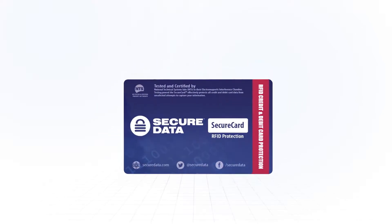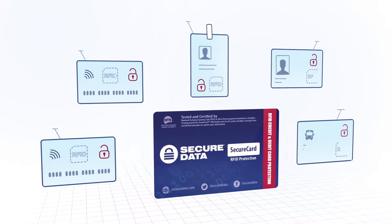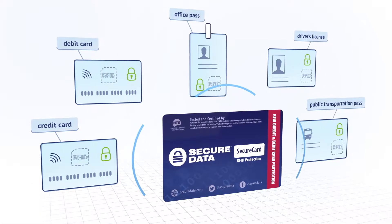SecureData presents SecureCard, the solution to protect your money and your personal data stored on cards with RFID chips.